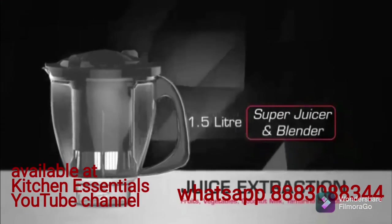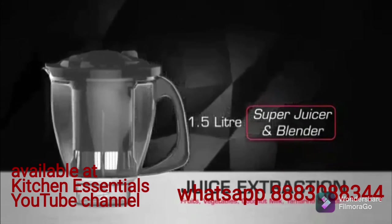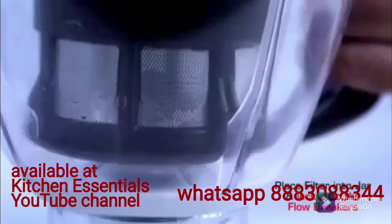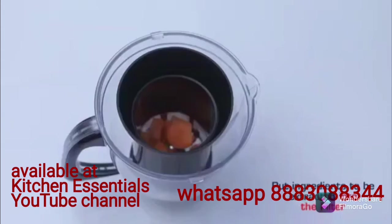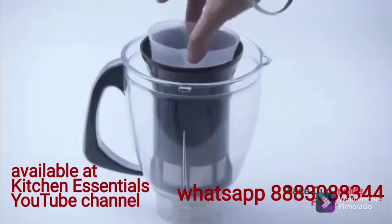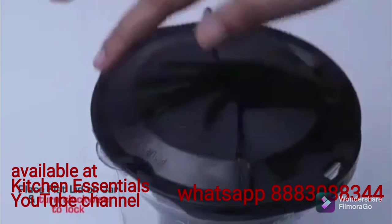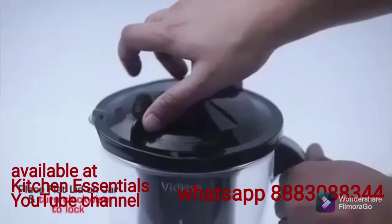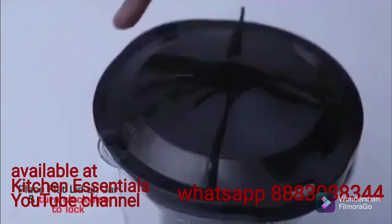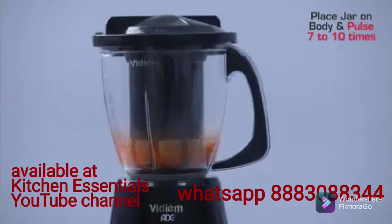Super Juicer and Blender — Juice Extraction. Suitable for fruits, vegetables, coconut milk, and tamarind extract. Place the filter into the jar and lock onto the flow breakers. Put the ingredients to be extracted into the filter, then place the cup inside the filter. Place the flat lid on the jar and turn clockwise to lock. Place the jar on the body and pulse 7 to 10 times.